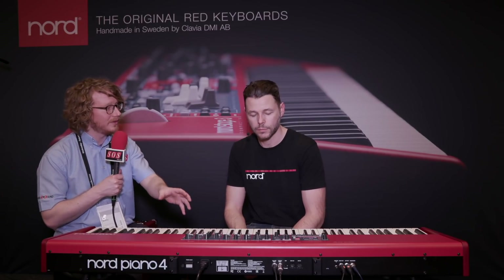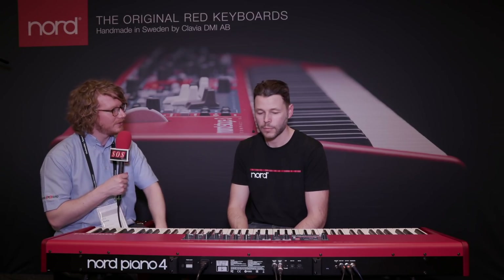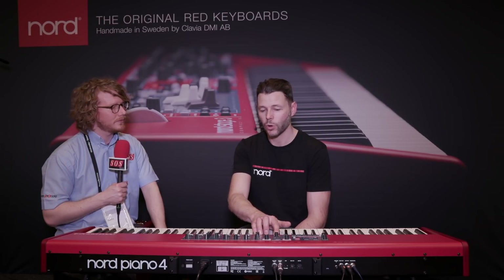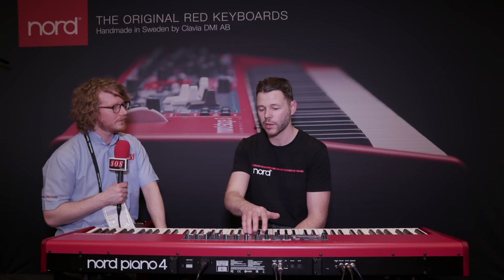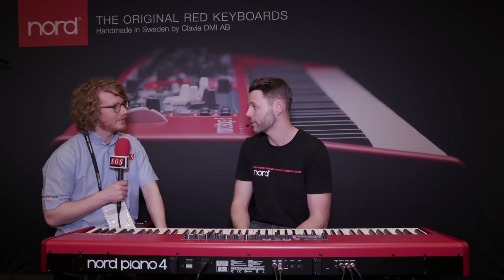And in terms of layering, because I see there's a sample synth section as well, which has been on previous versions — is it possible to layer that with the piano sound? Yeah, that's really easy to do. As always with Nord instruments, you just turn on or off the section that you want. So layering a sample synth on top of a grand, it's just a matter of turning it on, selecting the sample you want, and perhaps tweaking it a little bit to your liking, which is really easy to do.